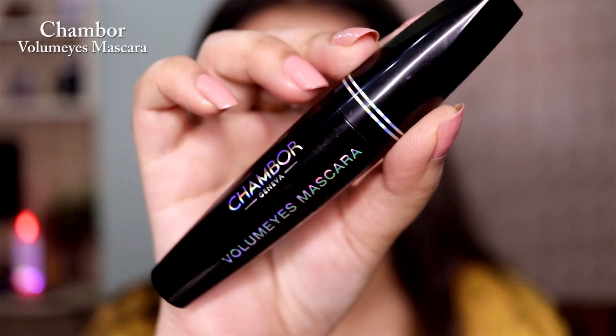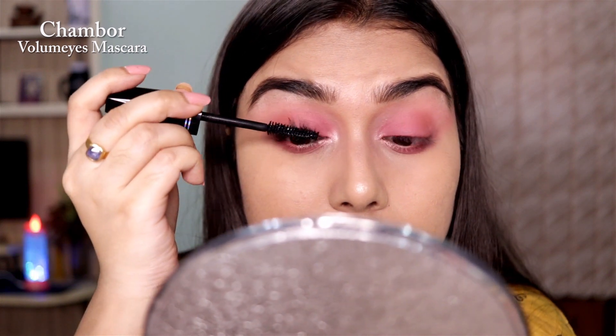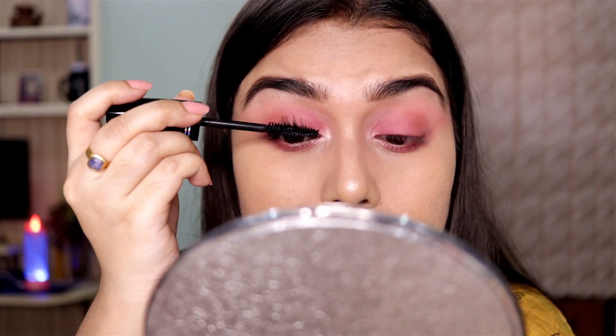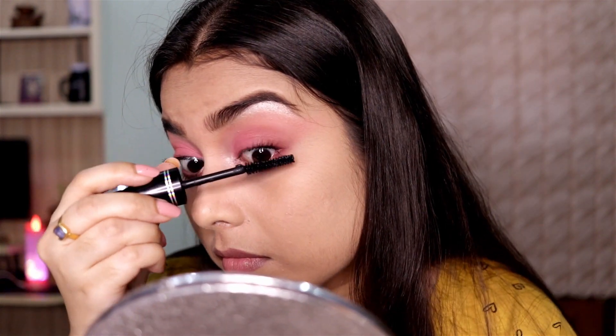Next I curled my lashes and applied a generous coat of mascara. This mascara gives me length, volume, and everything I want — you can clearly see for yourself how beautiful it makes my lashes look.